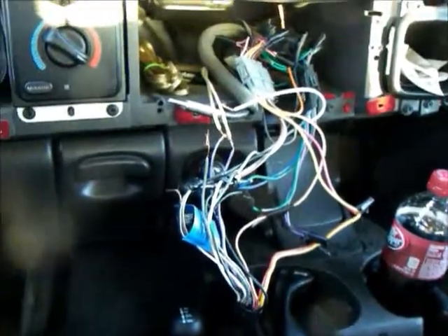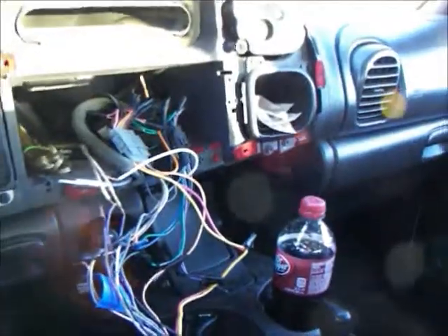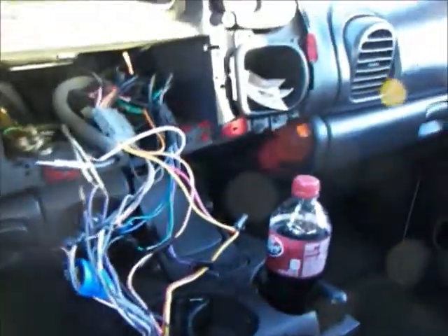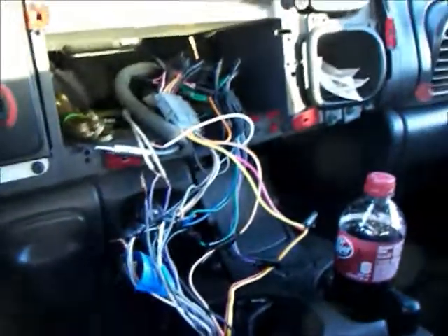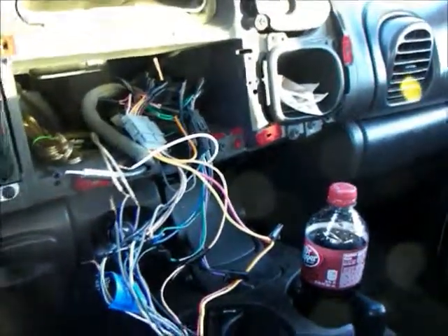I'm putting two Rockford Fosgate P312s in here — they'll be mounted under the seat. And then I'll be putting in some Purseus Power speakers going into the doors, six-by-nines, two per door. I'm going to put them in the door, so I have no clue if they're going to work well.